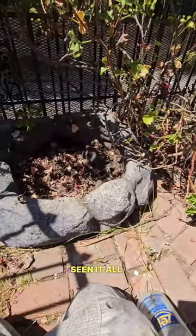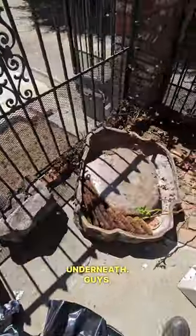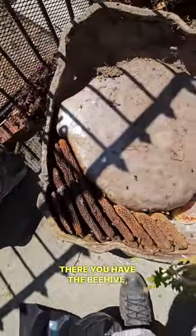Just when you think you've seen it all — there's a plastic hollow structure, and there's a beehive underneath. These bees are super spicy, they came up with full force. There you have the beehive, guys.